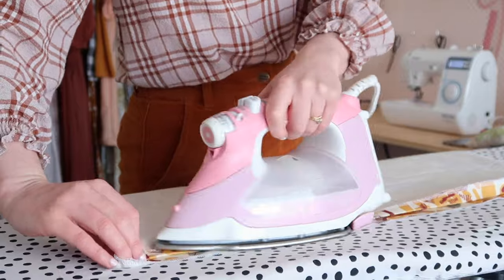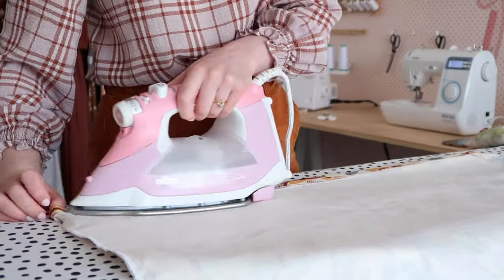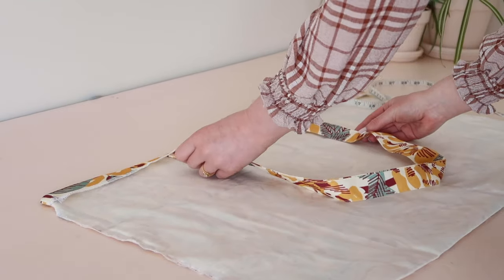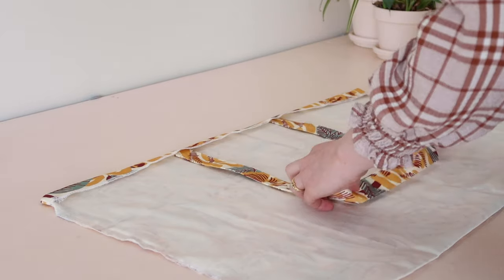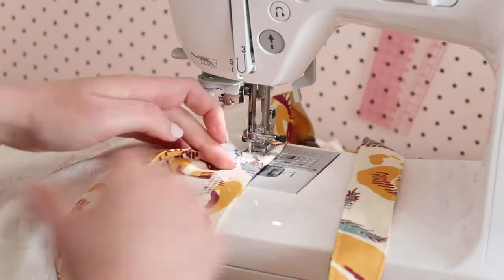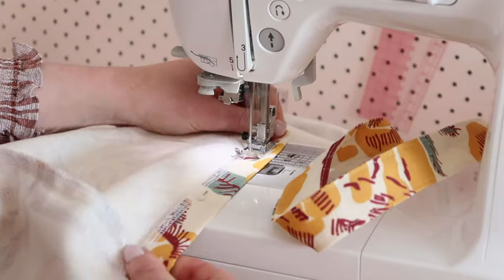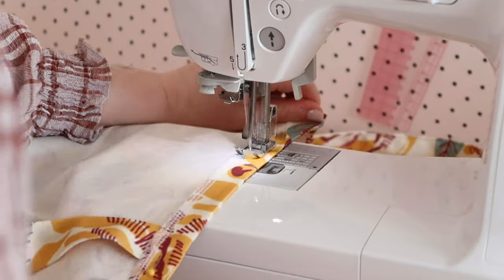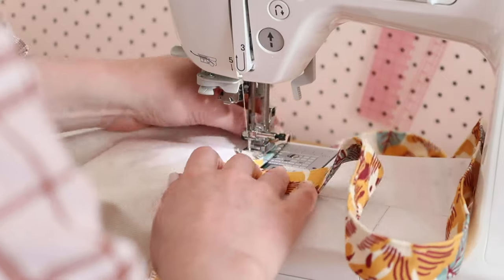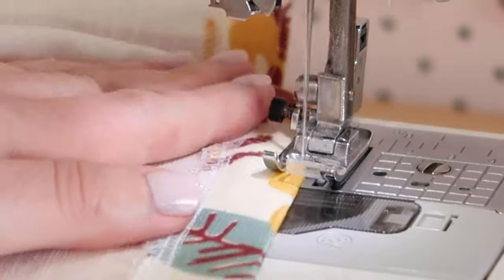Next, fold and press the opening edge of the bag by about 2.5 centimeters or an inch. Then take the straps we made before and position them inside the pressed edge at the center of the bag. I placed mine about 25 centimeters or 10 inches from the edge of the bag. Stitch the folded edge down, securing the straps as you sew, by folding the strap up over the folded edge and stitching across it. Then repeat this step but stitching as close to the edge of the bag as you can.